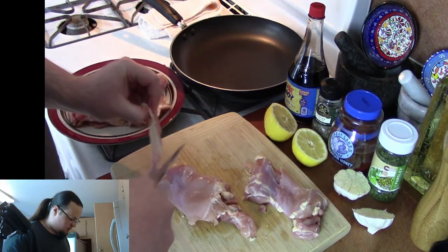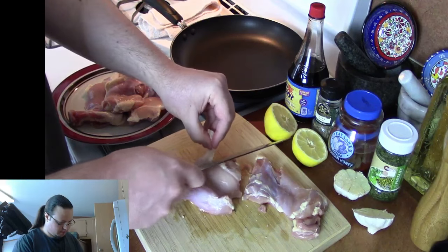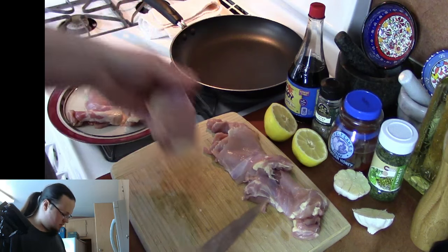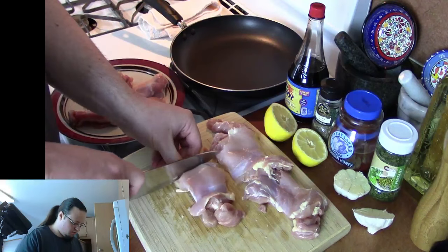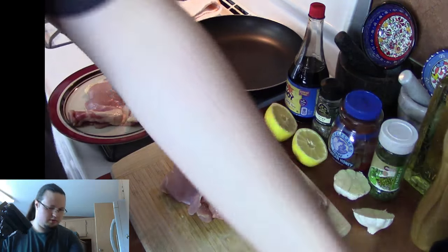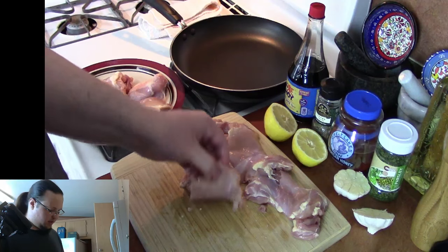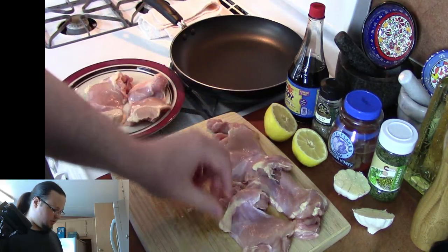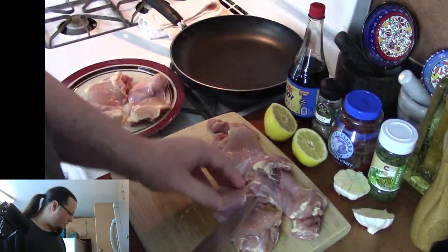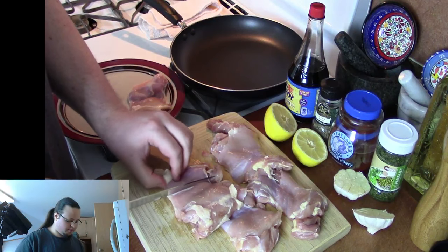I'm going to cut this fat off here — otherwise this is looking fine. There's a little bit of extra here; I'll get that off. There's a good bit of fat on these chicken thighs, but it's okay. If you end up leaving all the fat on the chicken, then you're going to end up with the dish being pretty greasy, so I would definitely recommend cutting at least a little bit of the fat off. We've just got five chicken thighs going on here.